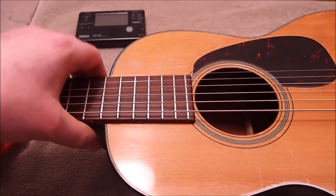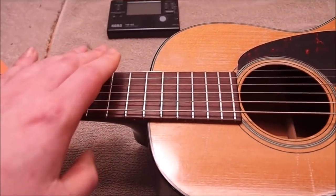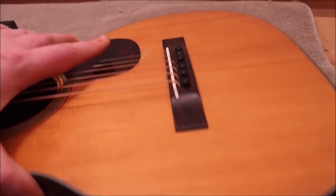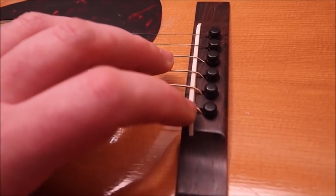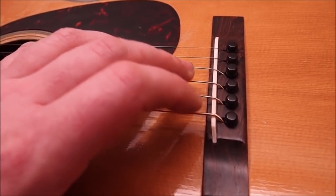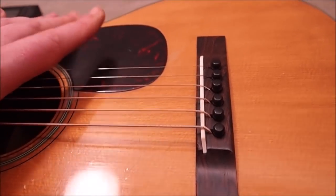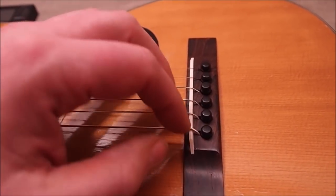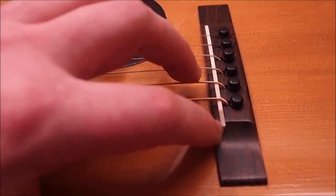I checked it out with a string gauge tension calculator first to make sure it would be okay with the short scale — no problem, 12 to 54s works fine. I want to do some setup work. It's pretty good on the treble side but kind of high on the bass. Looking at the saddle, I see some things I don't really like. First of all it's really flat on top, which isn't ideal. More importantly, on the lower strings the windings around the end of the string are actually touching the saddle — if I try to take the action down farther, those windings are going to creep right across it. There goes your tone, your volume, your intonation.